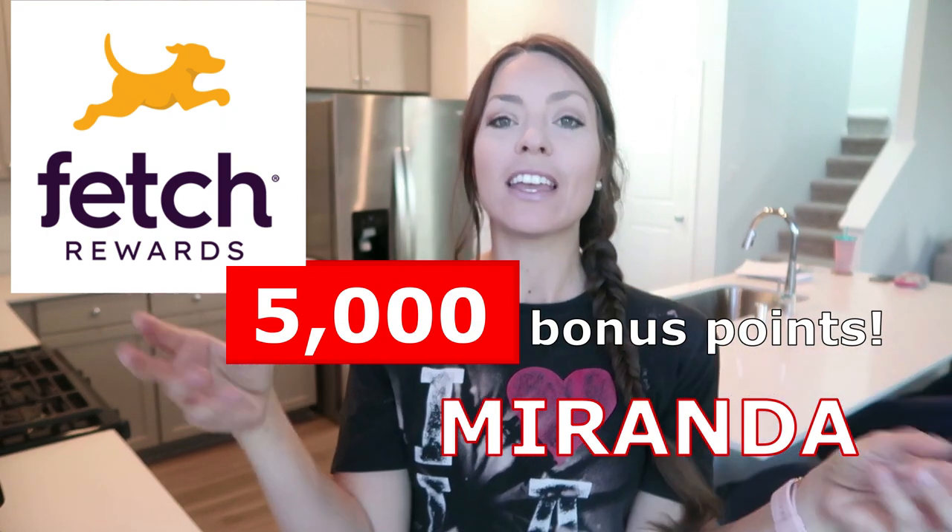Talk about money saving and time saving — basically you're going to buy the items anyway, so you're going to have the receipts, and then you can turn them into points and redeem them for gift cards. Thank you so much Fetch for sponsoring today's video. I've been sharing about you for years, and it just feels so awesome to really connect with a brand that believes in me and my channel.